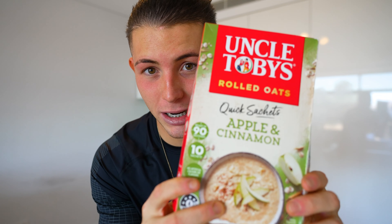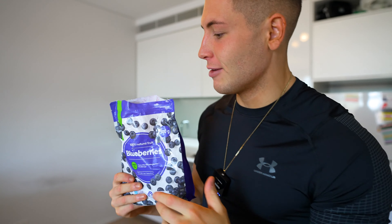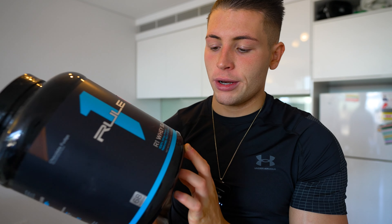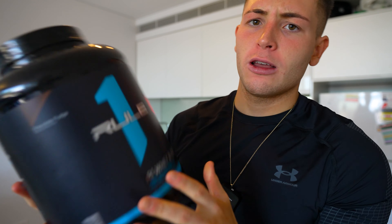First things first, the ingredients we need. Oats — I like to use apple and cinnamon, keeps it nice and tasty. Blueberries, because everybody loves blueberries. A banana. And the final ingredient is Rule One protein. I've always used Optimum Nutrition, and I've heard the owner of Optimum Nutrition bought Rule One. I always use whey — it's nice and light in my stomach and digests really easily. Right now I'm using chocolate fudge flavour. Tastes amazing.